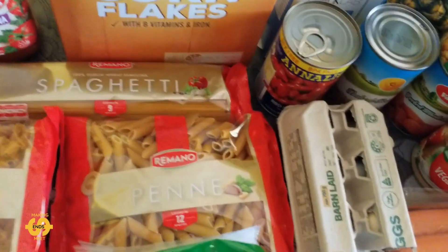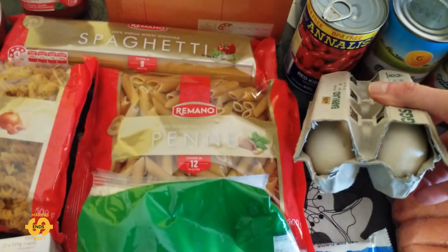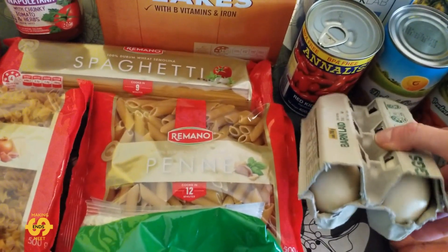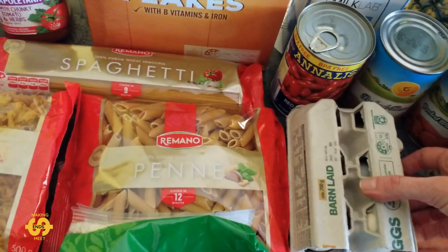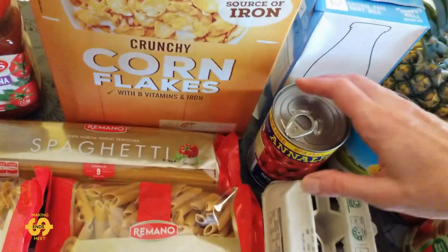And we did also get some eggs this week, which is fantastic — half a dozen eggs, so that's a big help. These are from someone that donates to the food bank, someone that has backyard chickens I believe, so that's really nice of them.